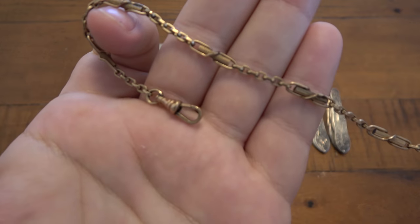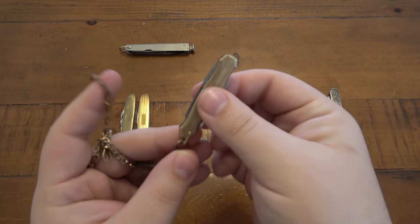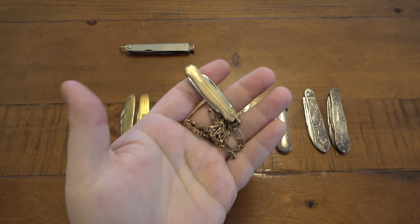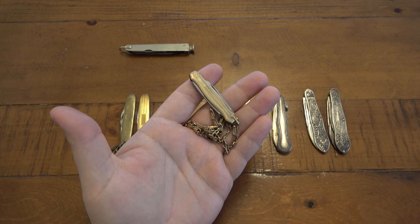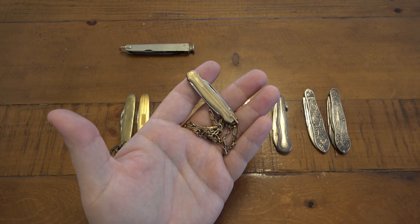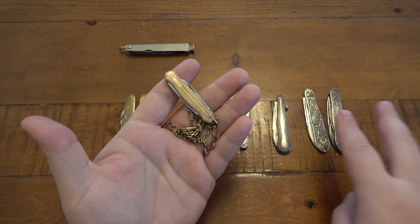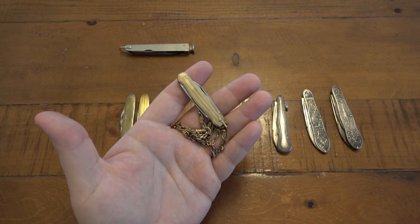This is an antique fruit knife with a pretty interesting chain — it would have been carried very similarly to a pocket watch. A fruit knife was used exactly as you'd imagine: cutting fruit. Fruit knives started as early as 1700 but were very popular toward the end of the Georgian era and extremely popular during the Victorian era. These two here are great examples of those fruit knives.